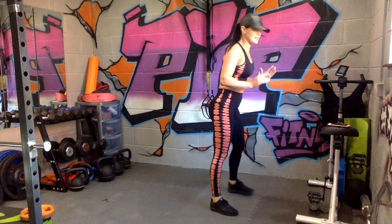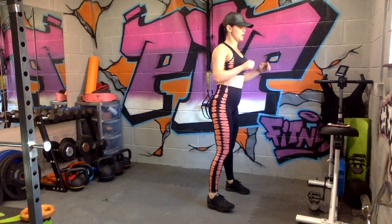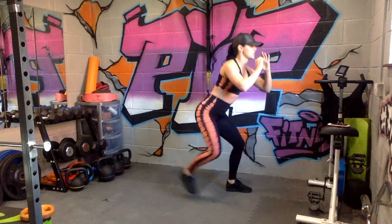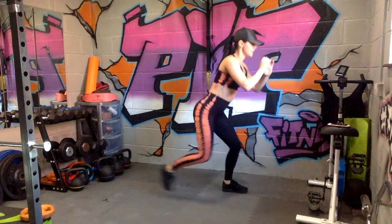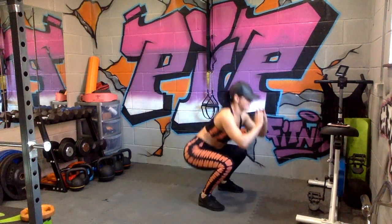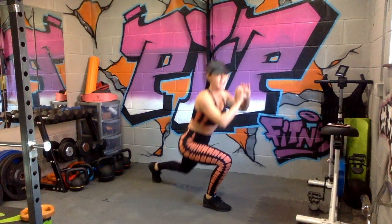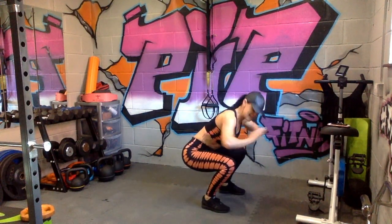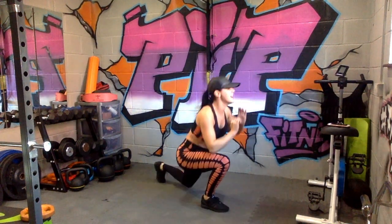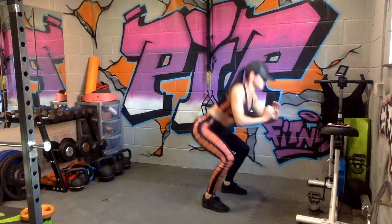Squat to lunge — this is the one where we stay deep. Three, two, go! Slow yours down if you need to. You want to stay as low as you can in this movement. Come on, we're nearly there — and relax.